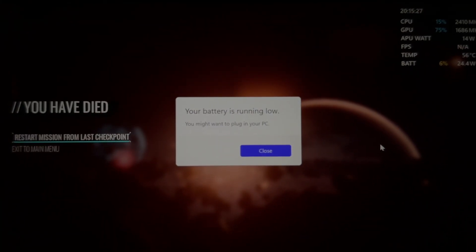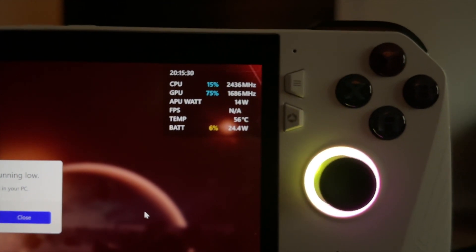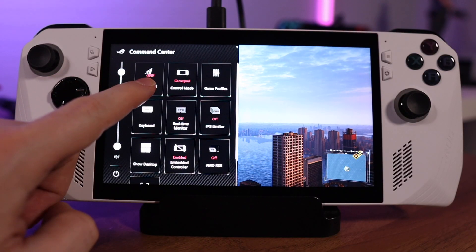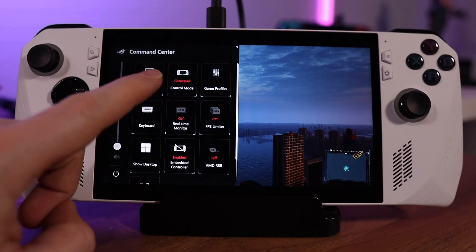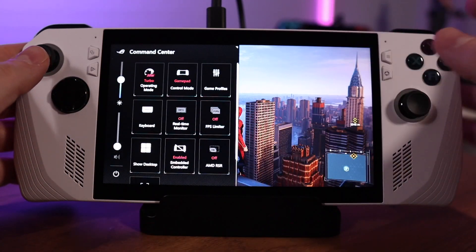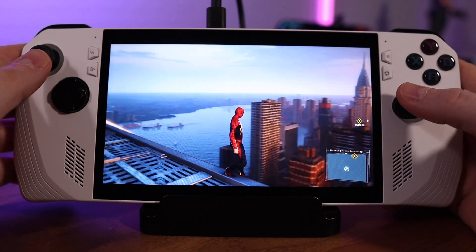One thing that's been inescapable in my testing is that the battery life on the Ally is pretty lackluster overall — which makes sense considering it bills itself as twice as powerful as the Steam Deck. Unless you're okay with very short play sessions in the range of an hour or so for some of the best titles, you'll need to either feed it constant power via a backup battery or AC, or open Armory Crate and make fine-tuned adjustments to the FPS limiter, screen brightness, or operating mode.